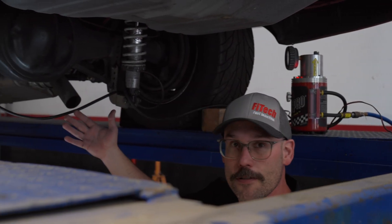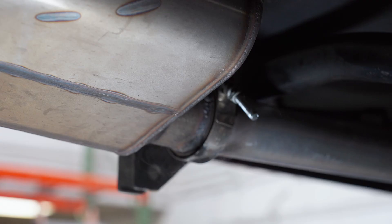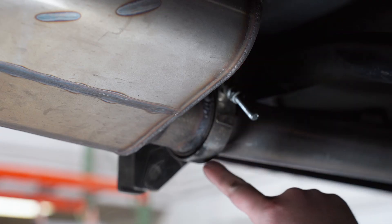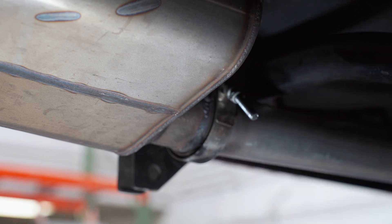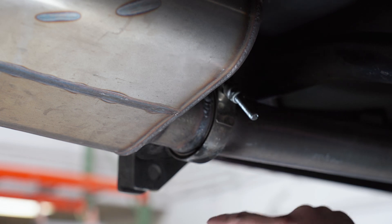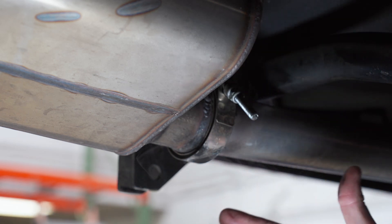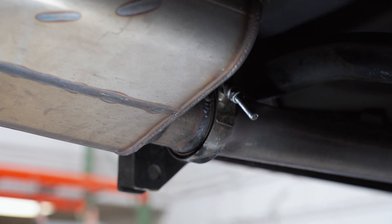I already see some smoke, so let's go check it out. We're at a V-band right in front of the muffler and we can see smoke coming out and around it. This tells us that we have a leak in the exhaust right in front of the muffler. Being that this is a V-band, we could just take the V-band off, clean the surface, make sure the welds are good, and clamp it back together. It's probably nothing more than the V-band being loose.